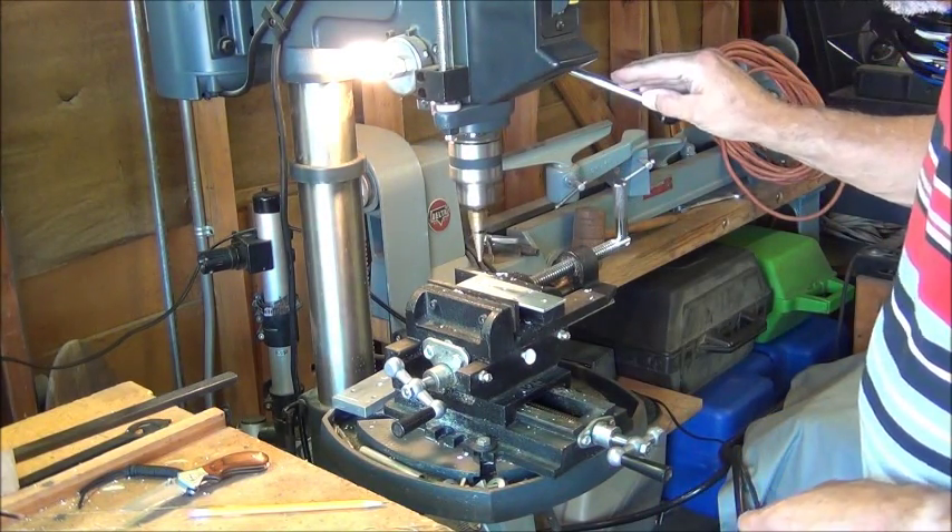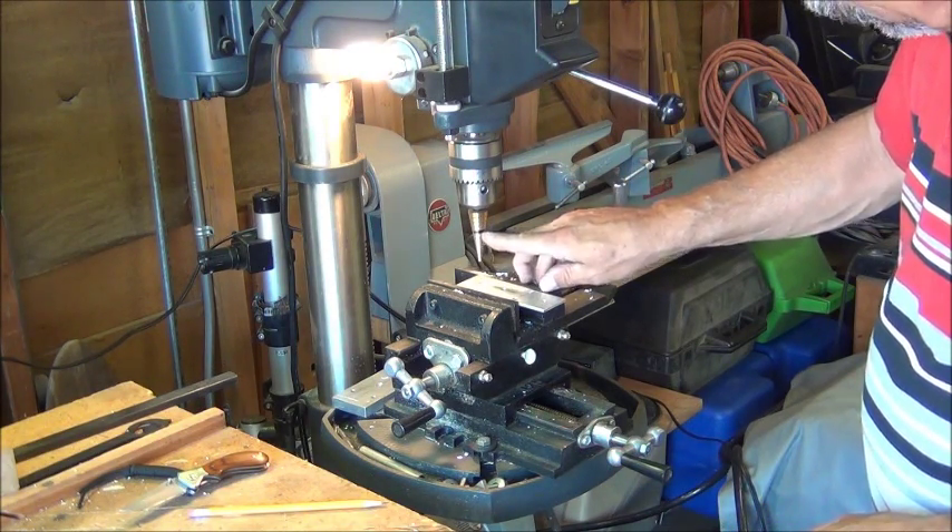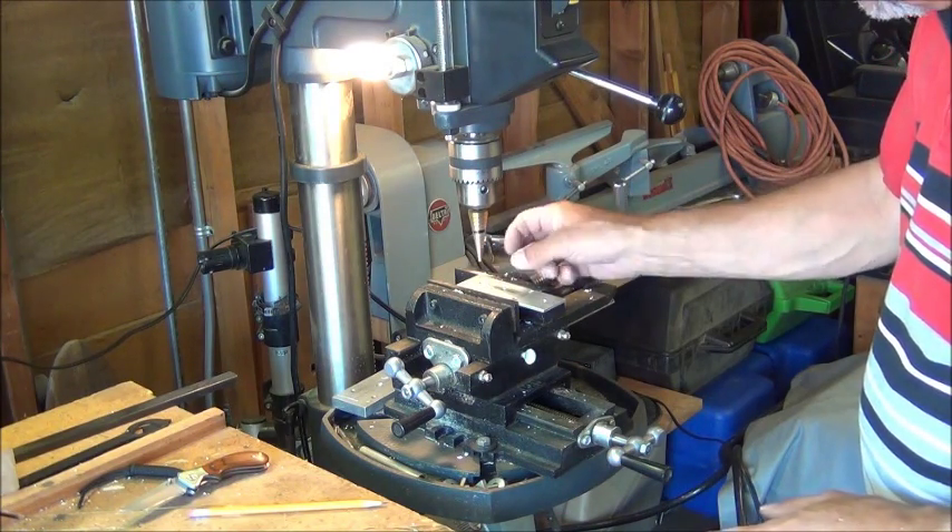One other thing I should mention here: I went ahead and just used a Sharpie pen to mark how far I have to drill with this black mark, so I know that it has to go to that size for the correct size opening.